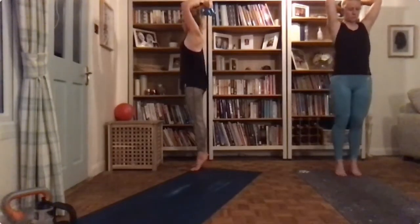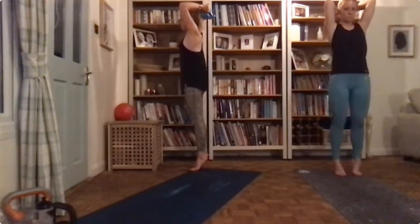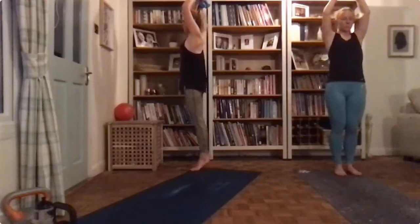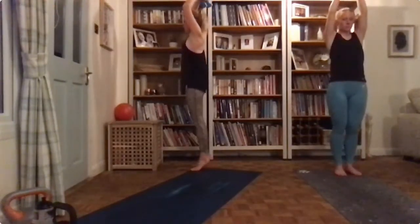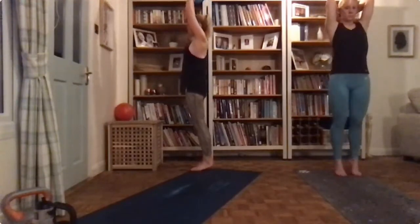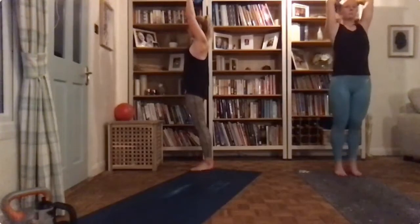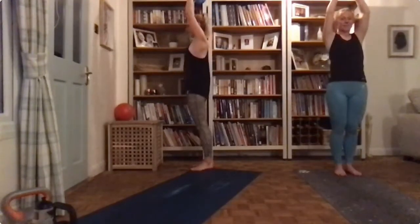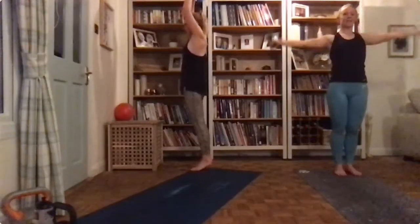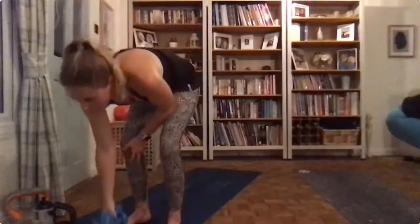Halfway. Really squeeze those glutes and engage that core. The only way you can control this is by squeezing those glutes on the way up. Ouch, I'm wobbling. Three, two, one — okay, another one done.